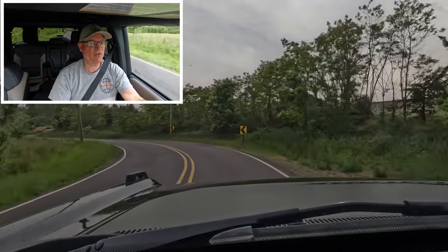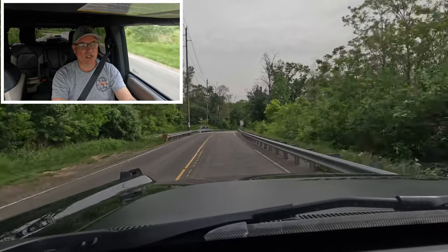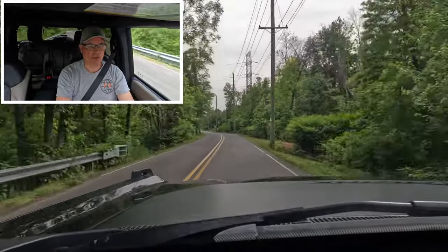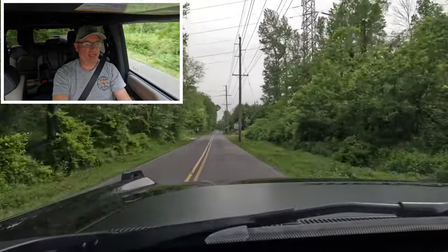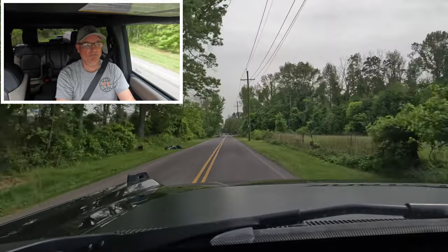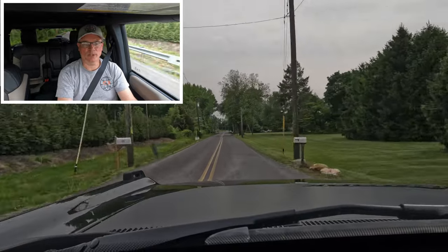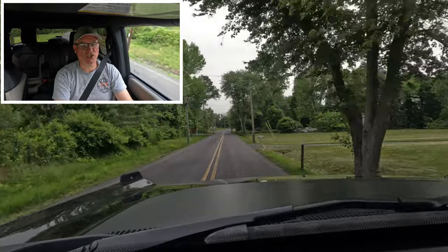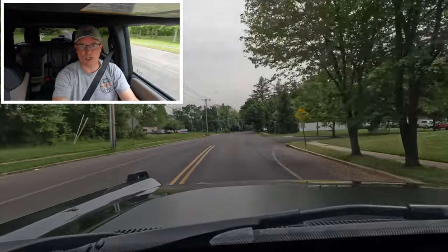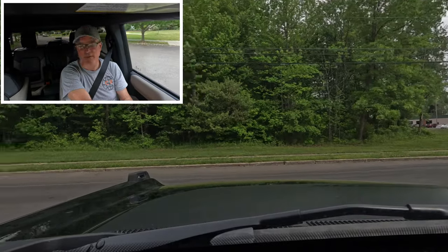The EcoBoost V6 moves this vehicle down the road very easily. This is not a corner carver by any stretch — it's got huge off-road tires and wants you to head to Moab and blast through big rocks. Handling is pretty good: direct, not heavy, nice and light. The off-road suspension with 11.5 inches of ground clearance and the big sidewall tires protect you from sharp rocks when rock crawling. All those GOAT modes mean they've got a setting no matter what you're doing.